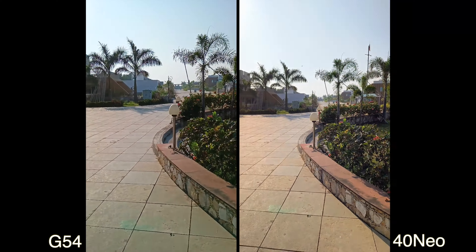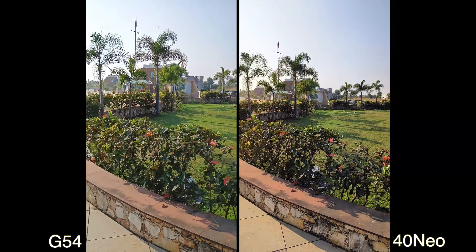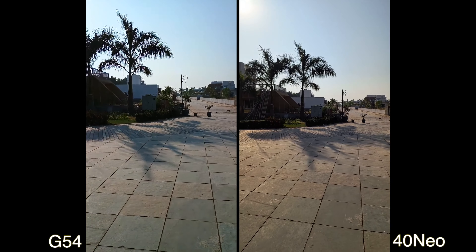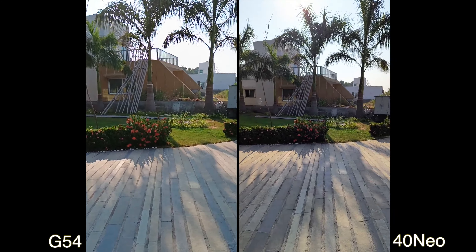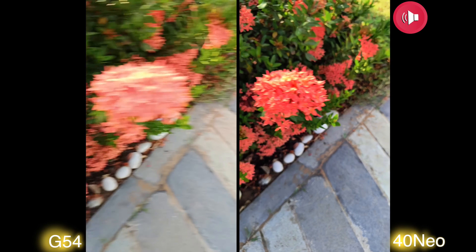With stabilization off, the OIS on the X40 Neo is looking better. Let's walk faster to see how it performs while moving. You can see it's actually doing a good job. The dynamic range on the X40 Neo is also better. Checking autofocus — the G54's autofocus is not bad, but not that sharp. The X40 Neo is doing a better job here.